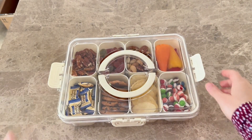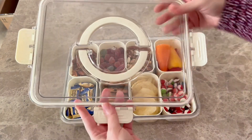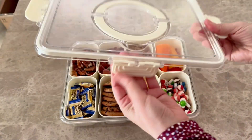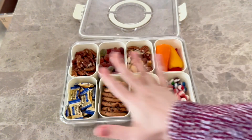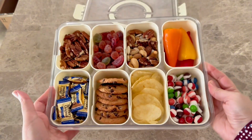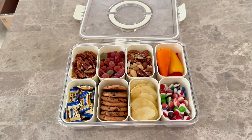Absolutely obsessed with this snack box. What can you not do with it? It's got four flaps on here, and it is airtight, so when you close it, everything is going to stay fresh. It's got eight compartments — you can put different snacks for different people in your party, family, or whoever's going with you, and everyone can grab their snacks from there.